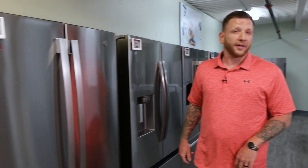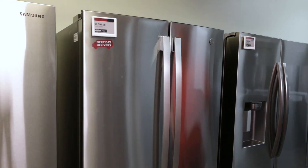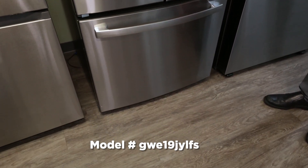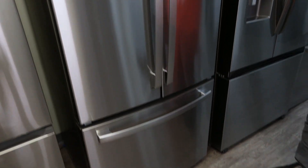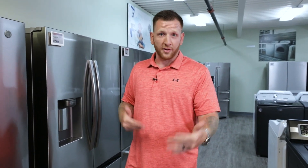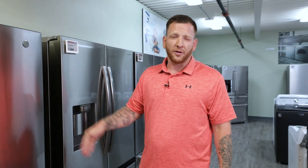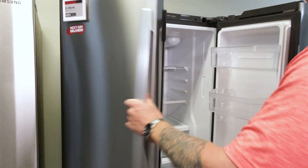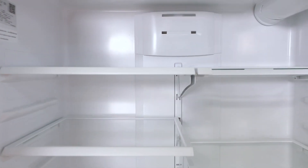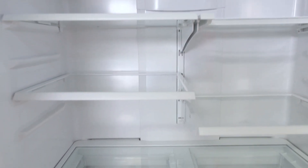Here we're with the 33-inch GE French door counter-depth refrigerator. What makes this one special and a favorite is that it's 33 inches wide. Having a shallower fridge in a 33 or 34-inch platform was common in the late 80s and early 90s, and GE is one of the few manufacturers that still makes one. As you open it up, it is very spacious for the footprint — 19 cubic feet — and gives you a breakaway shelf for taller items.